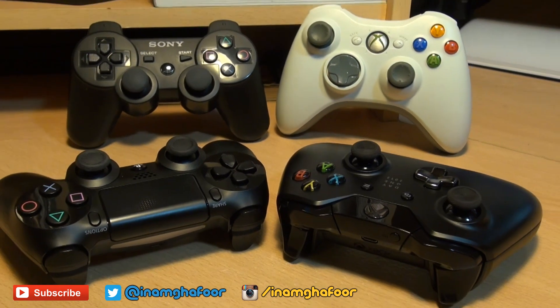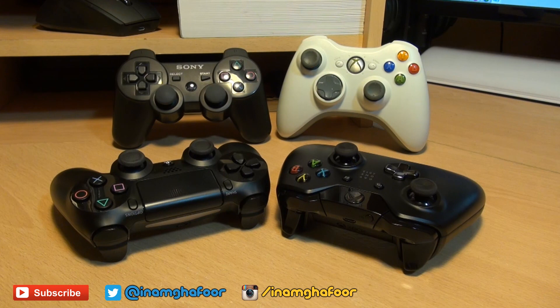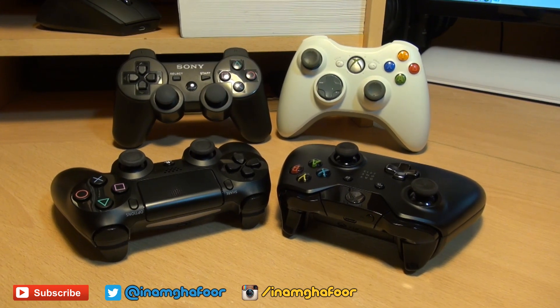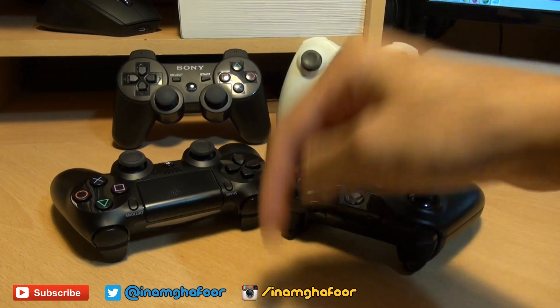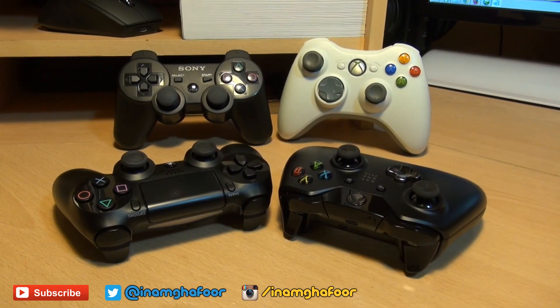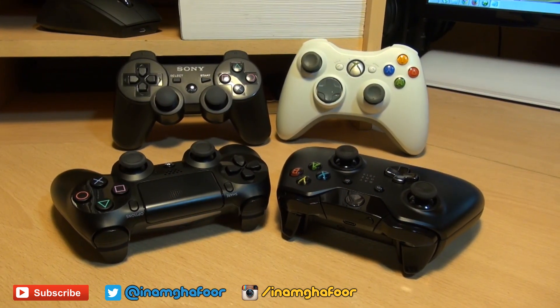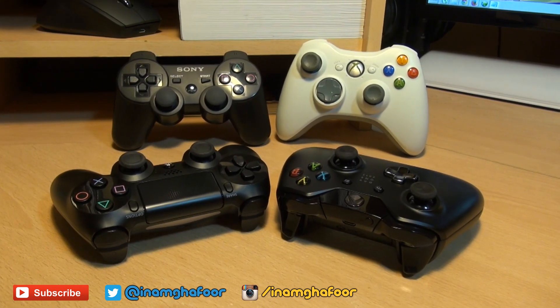There we go folks, that's been some of the similarities and differences between the Xbox One Day One Edition 2013 controller and the DualShock 4 from PlayStation 4. Any comments or questions, hit them up in the comment section below, give us a thumbs up if you liked the video, and if you haven't already subscribed, it's down there too — it doesn't cost you a penny and you can check out some of our forthcoming videos. Thanks for watching, have a wicked day and we'll see you next time.